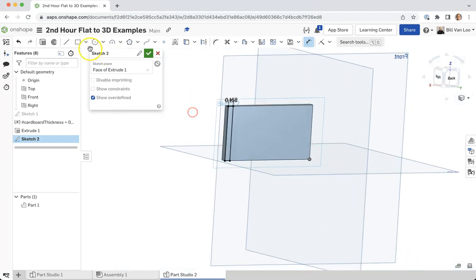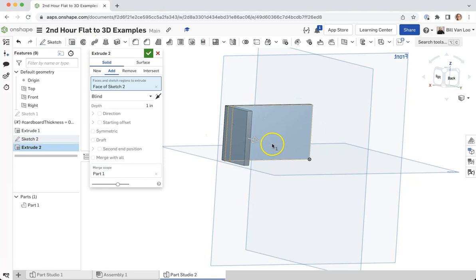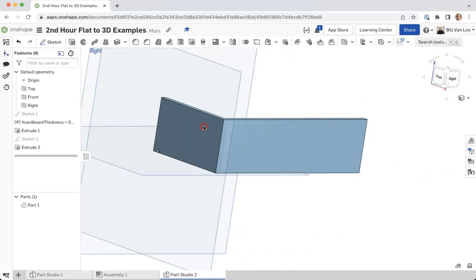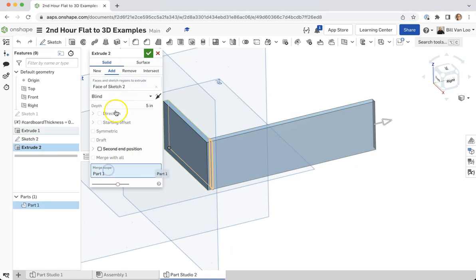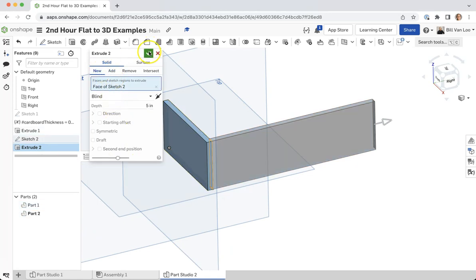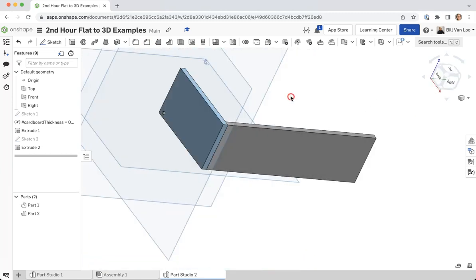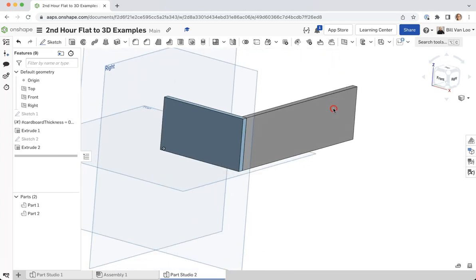Now I can go ahead and extrude this back to whatever width I want this other piece to be — let's say five inches. These are going to be two sides of my box. When I did that extrude I need to make sure I make this a new part instead of adding on. There we go — so I've got two parts: the front of my box and the side of my box. Now I want to join those two parts together.